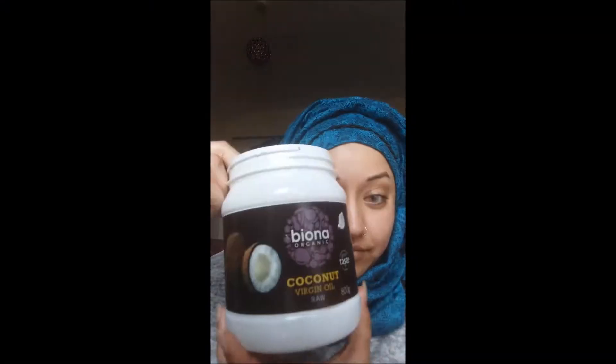Hi guys, so I'm going to start with my coconut oil. I'm going to put it all over my face to moisturise before I put on any makeup. I'm going to pop it on and try to get it everywhere I can, especially over my lips as well because my lips get really dry too.